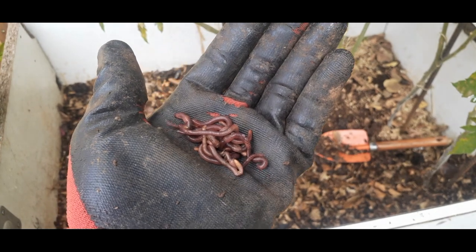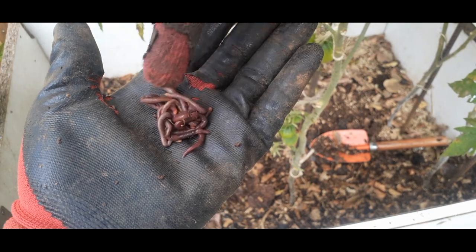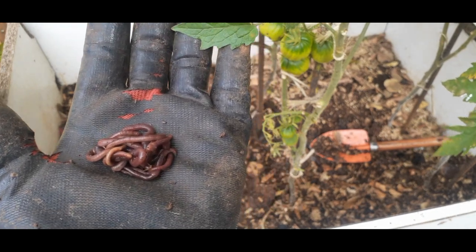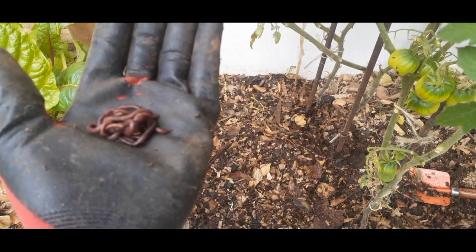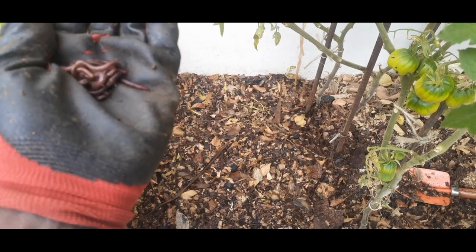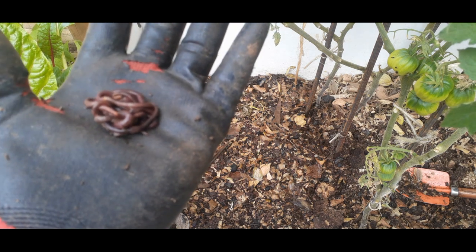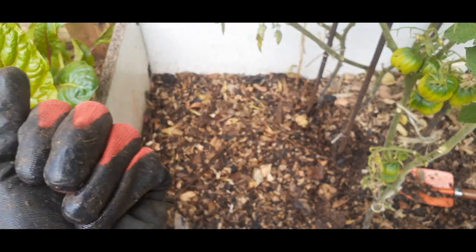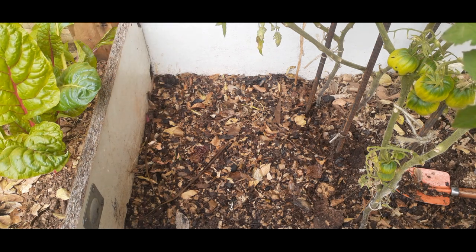We've had a successful hunt — as you can see we've got a few red wigglers here, about 10 of them. These are going to be sent into this bin to perform their duties of chowing that food. We already have a few in there, so this is just an addition. The population there is quite small — we introduced about 10 to 20, I can't remember exactly — so this would just be an addition to that. There go our friends, and thank you for watching.